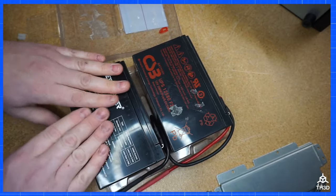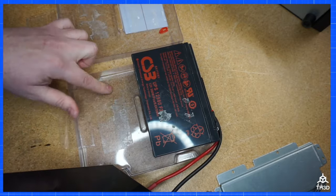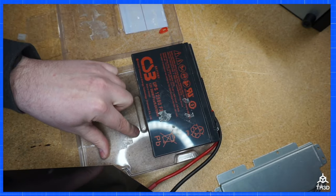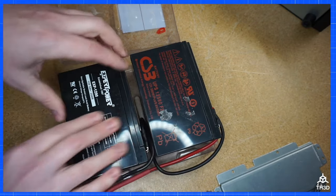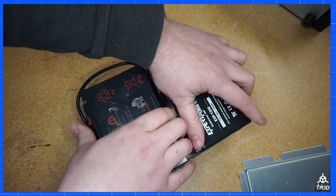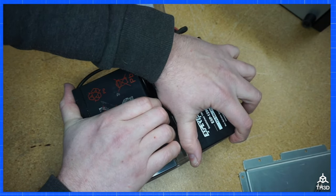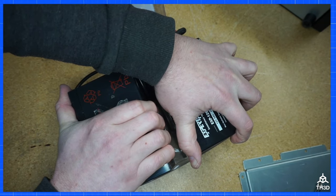Now typically there's enough adhesive left to keep the batteries in place to put the pack in, but if you do have double-sided tape, you could put extra double-sided tape in here. Let's go ahead and take the top battery out in the same way — hold down on this one and angle this up.